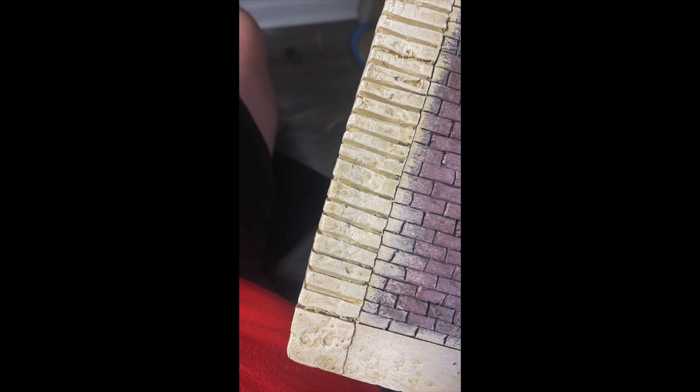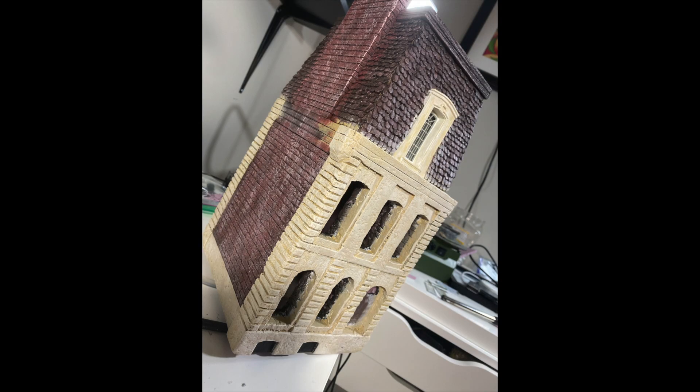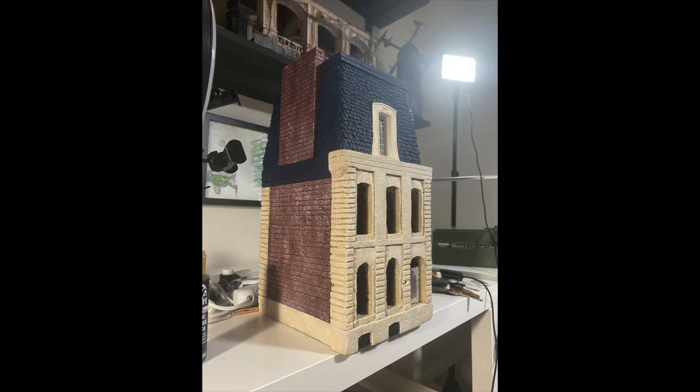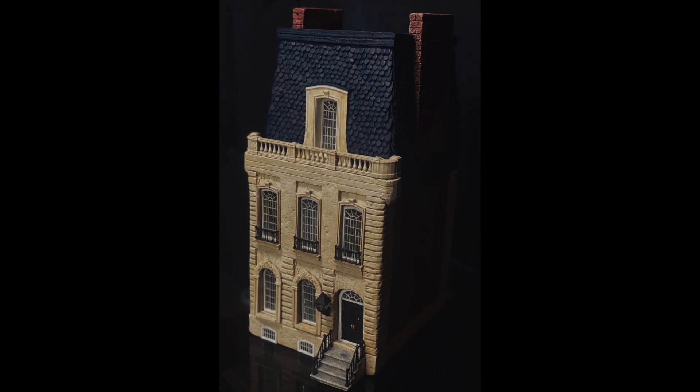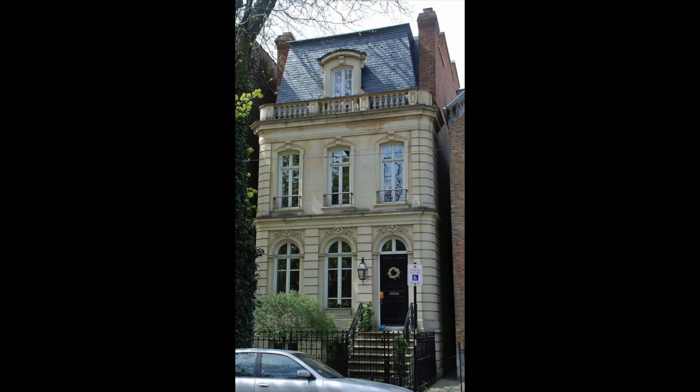Even the paint was an experiment — I went with all Folk Art paint, which now I'm going to almost exclusively use because I think the pigments are beautiful and I love how it worked. The moral of the story is: try new things, be adventurous, and hopefully you're filming along the way. I wish I did, but my next build I will definitely film the process.